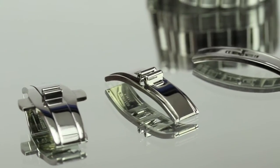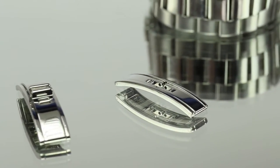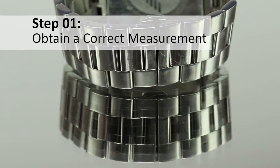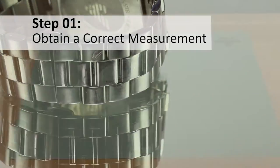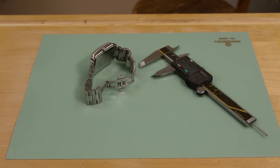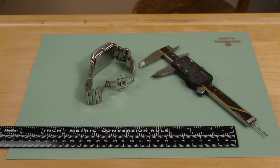When you need to replace a hidden or butterfly clasp, the first thing you will need to do is measure the clasp so you can order the correct replacement. To get a proper measurement, you will need a digital micrometer gauge or another measuring gauge that is accurate to the tenth of a millimeter.